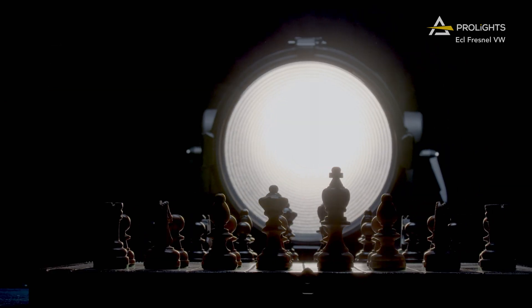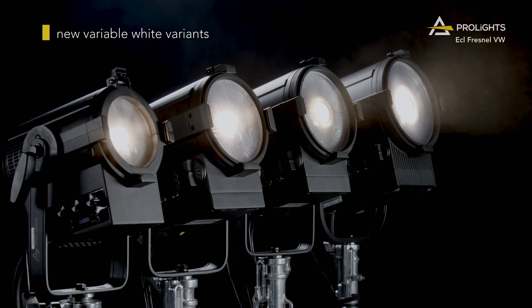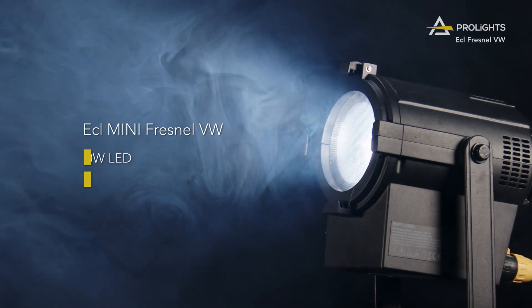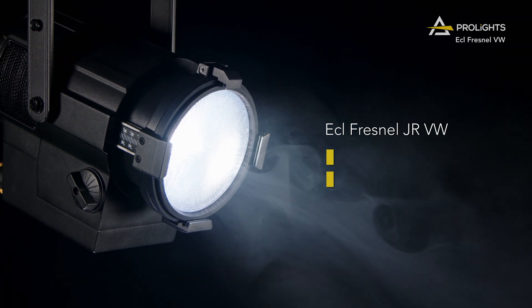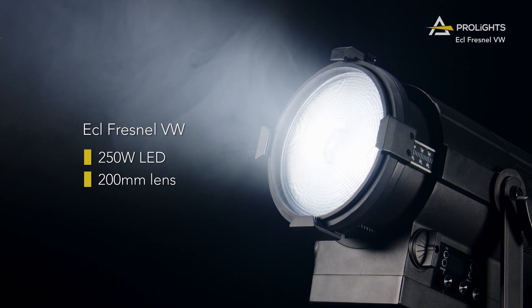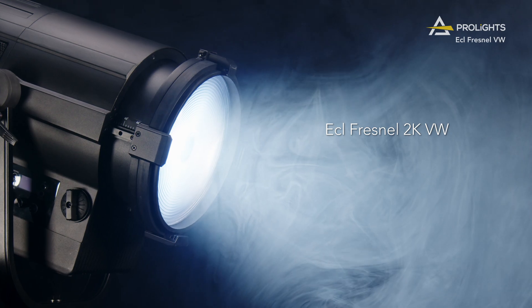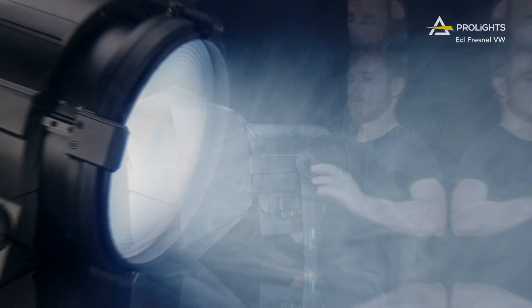ECL Fresnel VW. ProLights has just expanded its ECL Fresnel range with four new variable white variants. This includes the Mini with a 60 watt LED engine and a 100 millimeter lens, the Junior with a 150 watt engine and a 150 millimeter front lens, the 1K Fresnel with a 250 watt source and a 200 millimeter front lens, and the 2K Fresnel with a 500 watt LED source and a 250 millimeter lens.